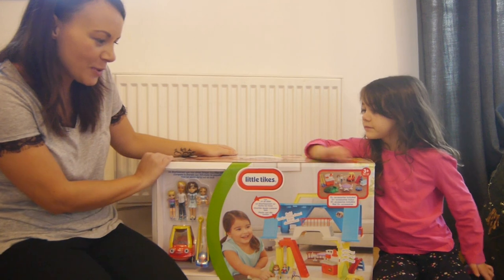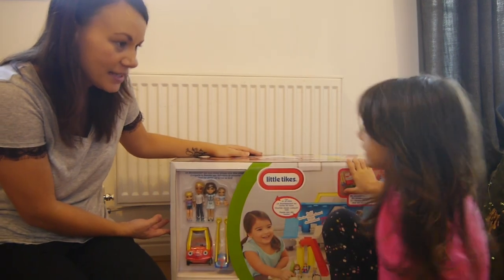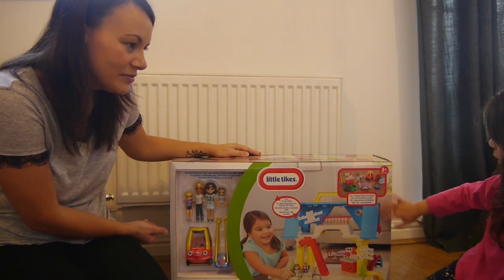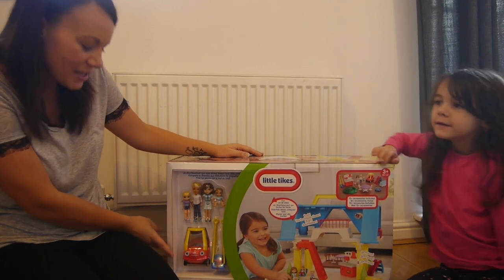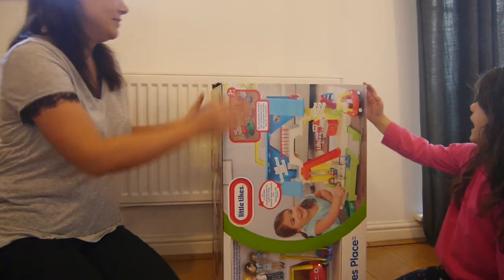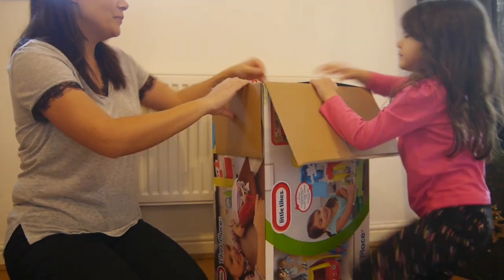Eva and I are going to unbox this playset by Little Tykes. This is called Tykes Place and it's suitable for three plus. We've already taken some of the sellotape off just to make this a little bit easier.